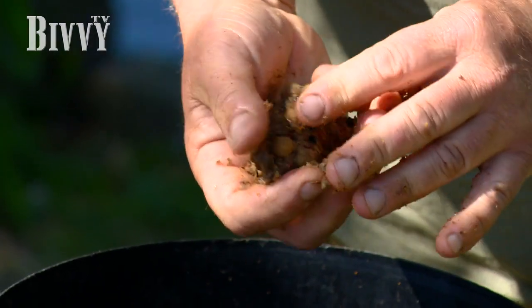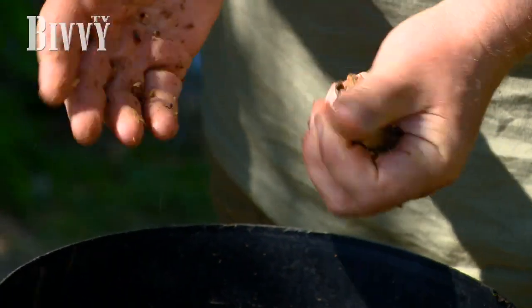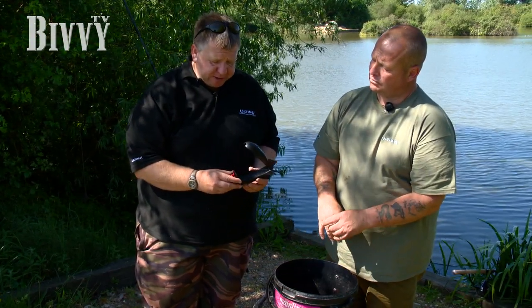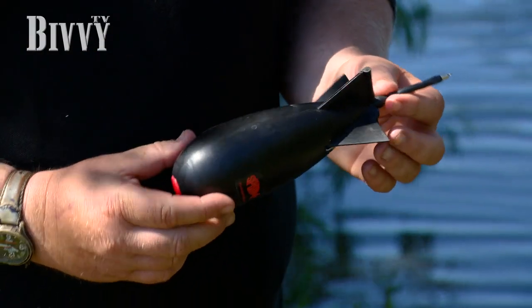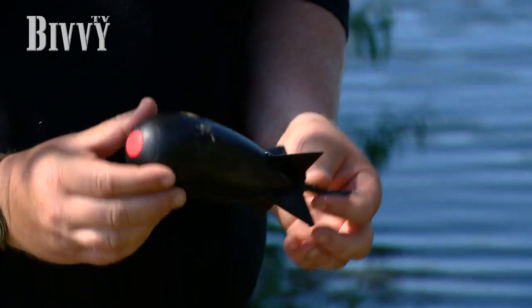The groundbait binds it up. What we're doing today is using the spod, which allows us to get the bait out without any spillage. It's a very clever device — once you fill this area and it's sealed, you can use it for spodding and you don't get any spill whatsoever.